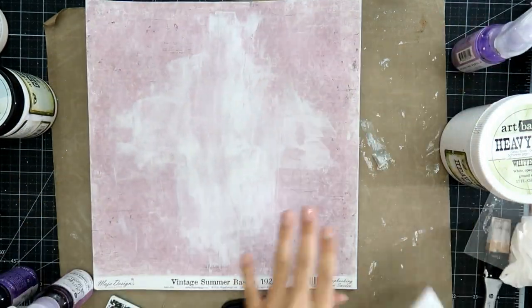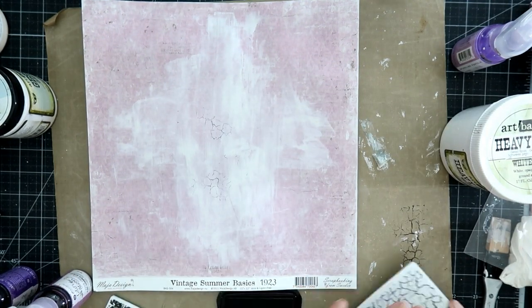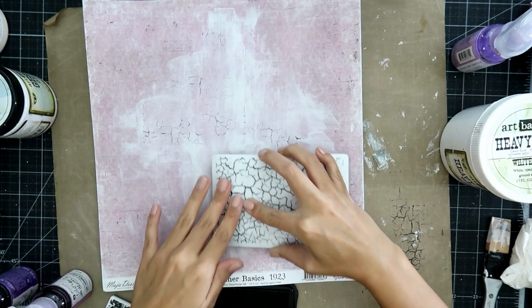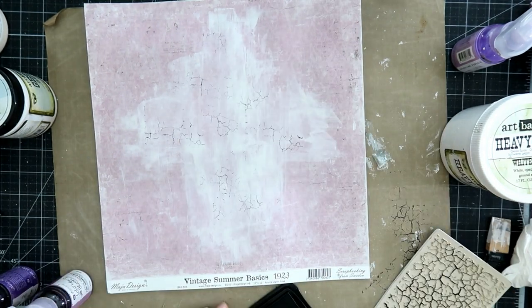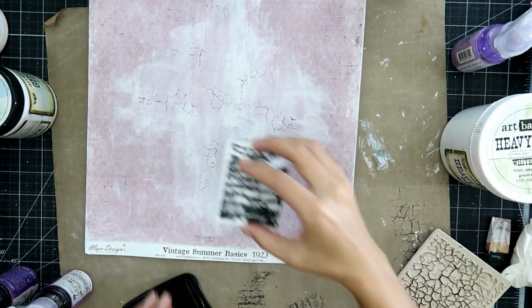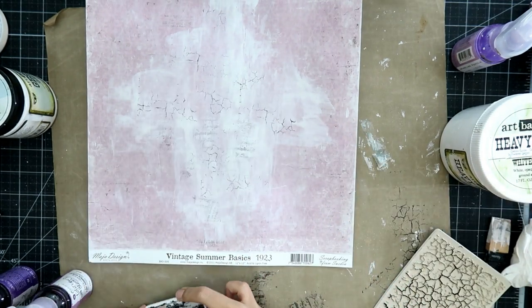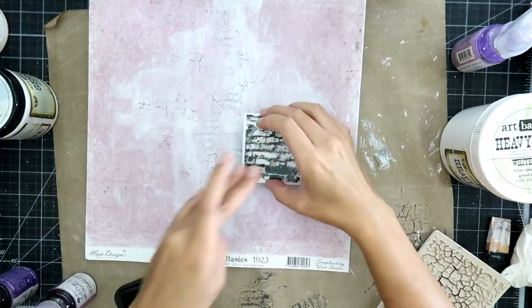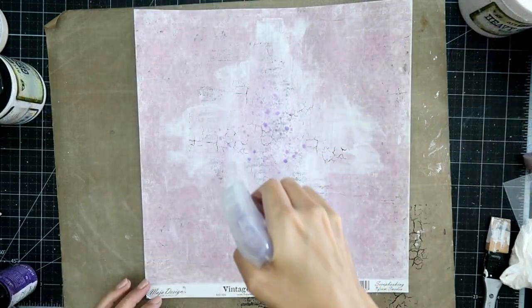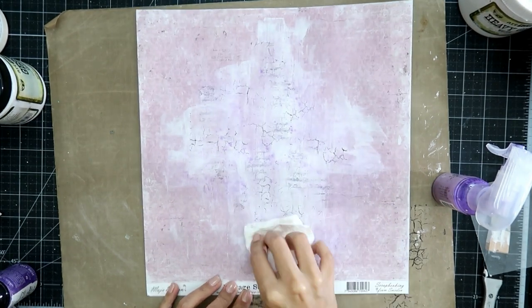When you are creating a mixed media background, layers and textures are key. You don't have to have a ton of bulk on your projects, just layers of different textures and mediums. The stamps I'm using are from Prima Marketing, but you can also use any stamps that have a script or some kind of cool texture to them. You can also use household items like bubble wrap, or I've even crumpled up tissue paper and stamped that way. You don't have to have all sorts of different stamps to create this mixed media look.